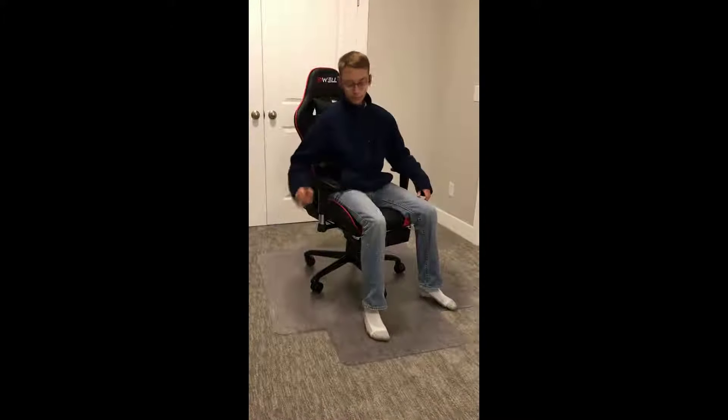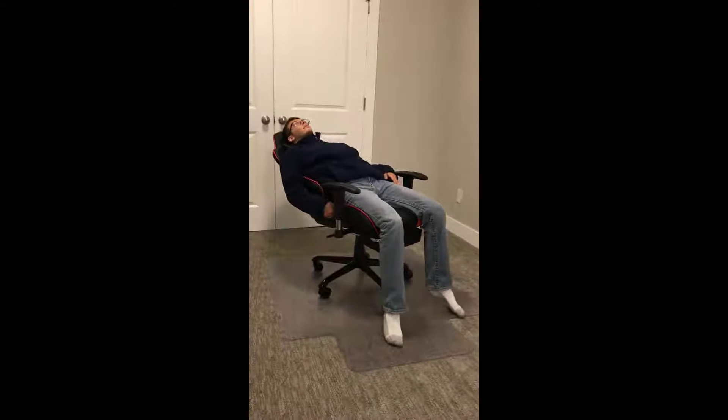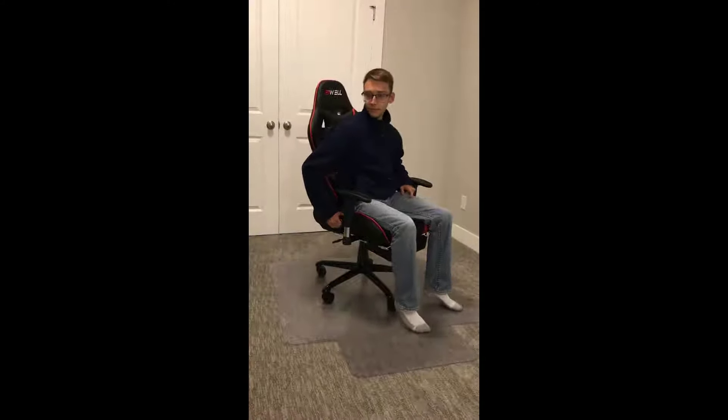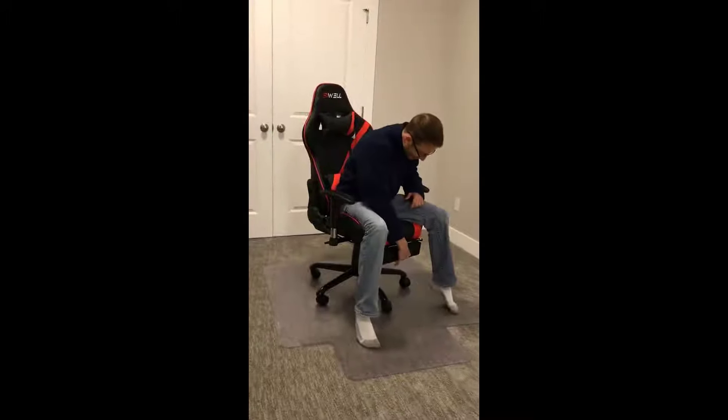Don't be like me looking around for this piece that's already on the chair. One of my favorite things about this chair is that it has a full recline — look at this, it's like 180 degrees. The first time I did this, I cracked my back and it was the best. I will definitely be using the recline in between games and shows.